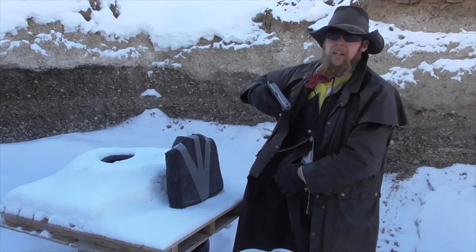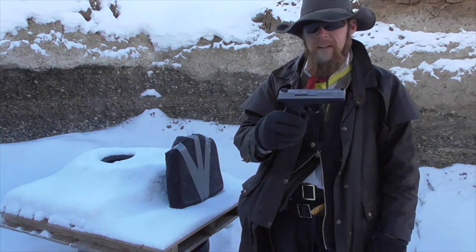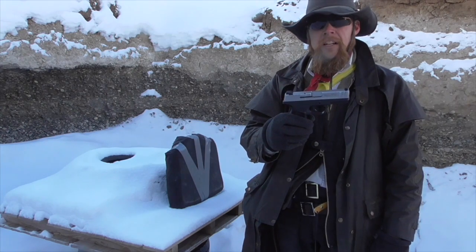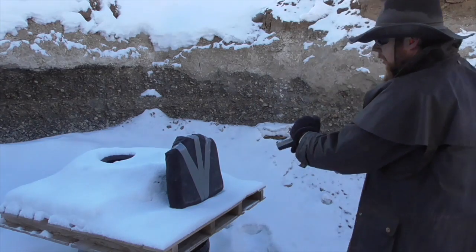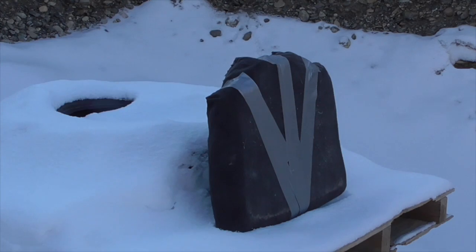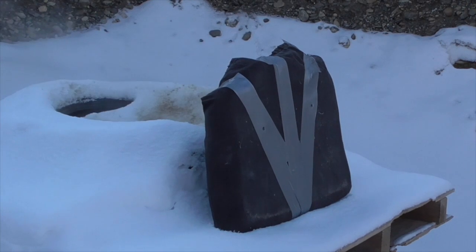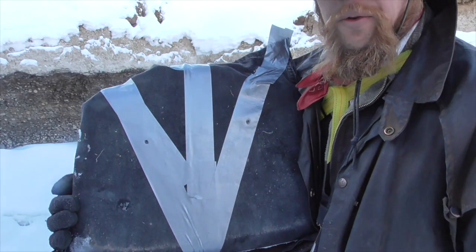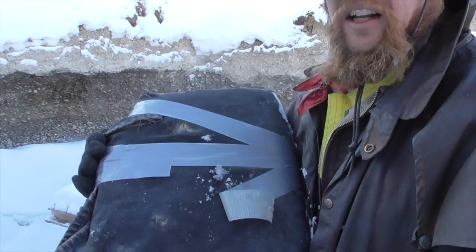As usual, I'm going to start by shooting it with a 9mm automatic handgun. I figure this is representative of sort of the lower half of the handgun power spectrum. I shot it twice with the 9mm, here and here, and they both went through.